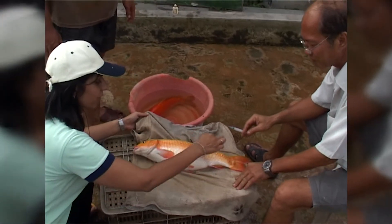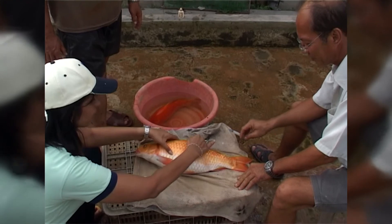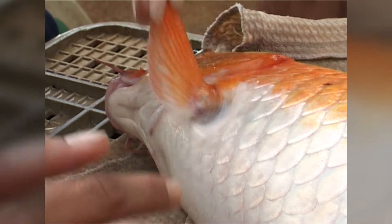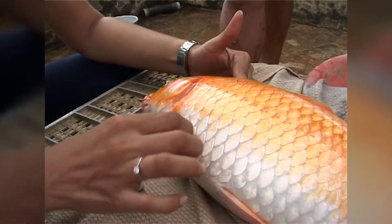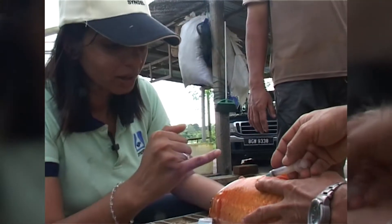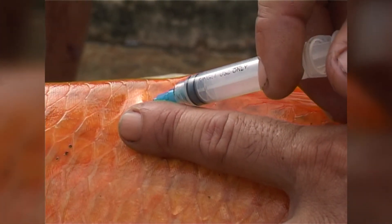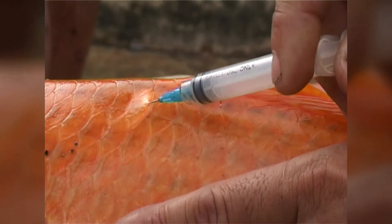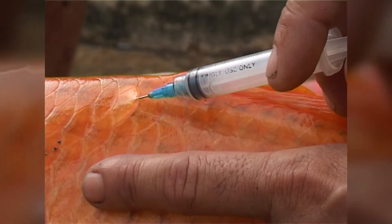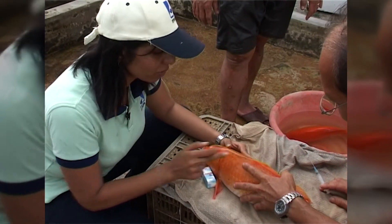The usual practice is to inject Overprim around the dorsal fin area — intramuscular — or you can also inject under the pectoral fin. The idea is to lift the scale, penetrate the flesh, pull back a little, and administer the injection. Once you remove the needle, press down to avoid backflow.